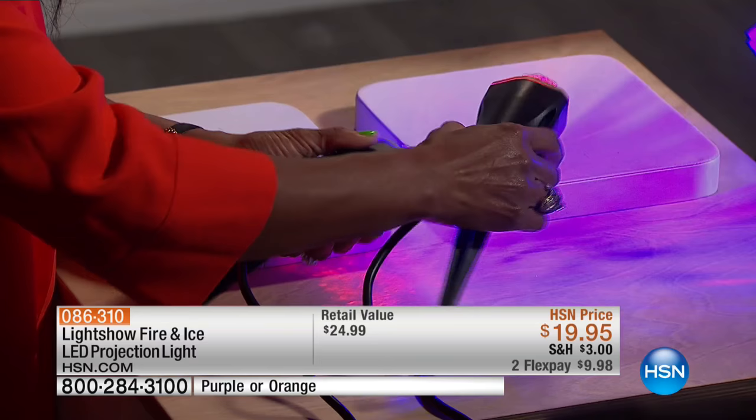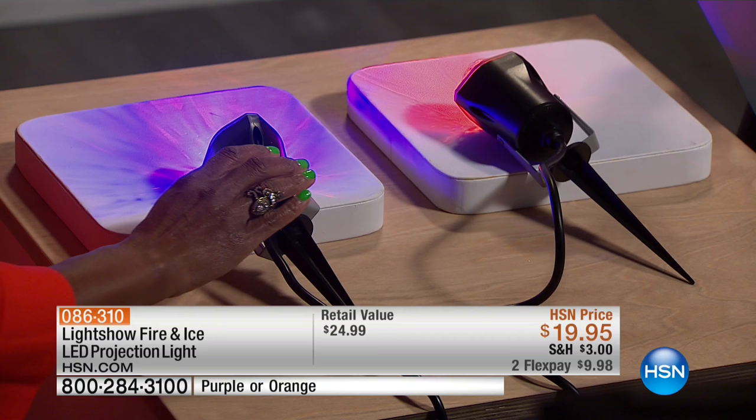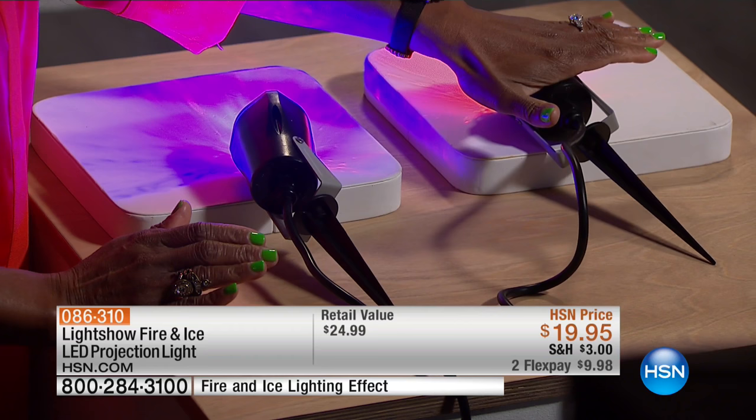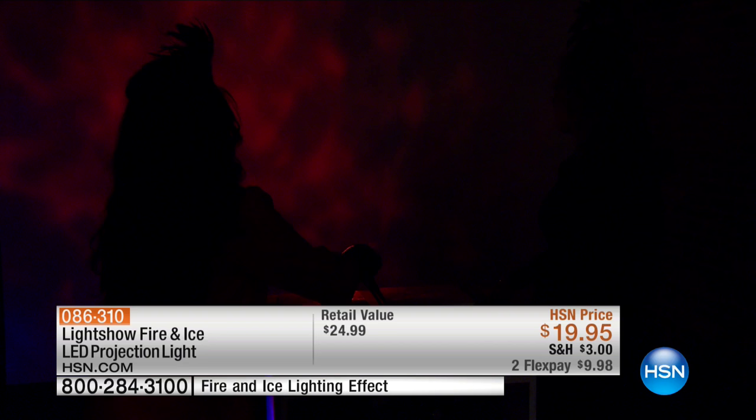Maybe you want to pick up both and you'll get them for $19.95 each at each FlexPay. We have had the orange for the last two years, and every two years they completely sell out. And so this is what the orange looks like — remember I told you before it looks like an inferno?